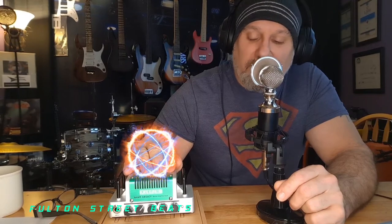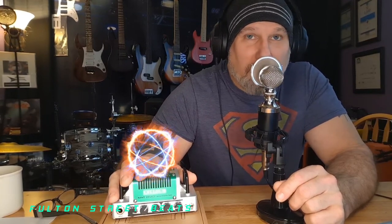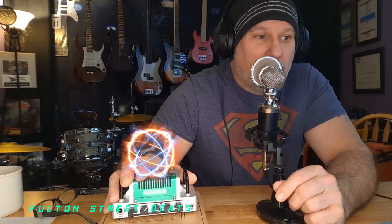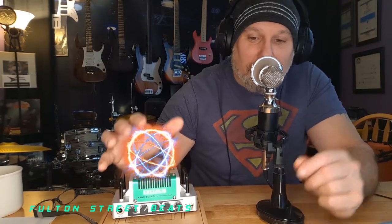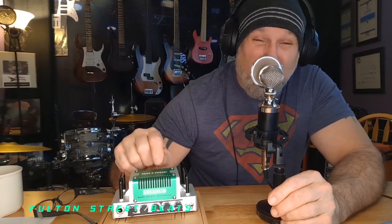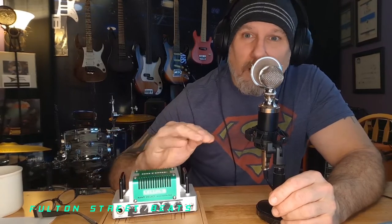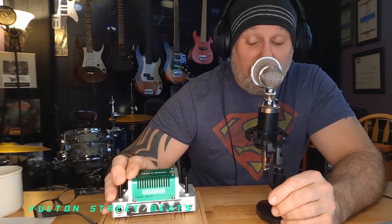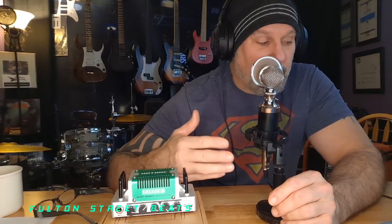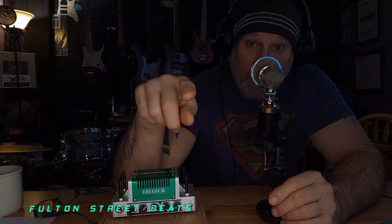Anyway, this amazing little five-watt amp simply cranks. If you're going to try to compare this to a big Marshall head or a 5150, no. But for small gigs, practice sessions, jam sessions, and home studios it's amazing. The sound is really, really nice and it's hard for me with the equipment I have to convey that sound to you, the viewer.